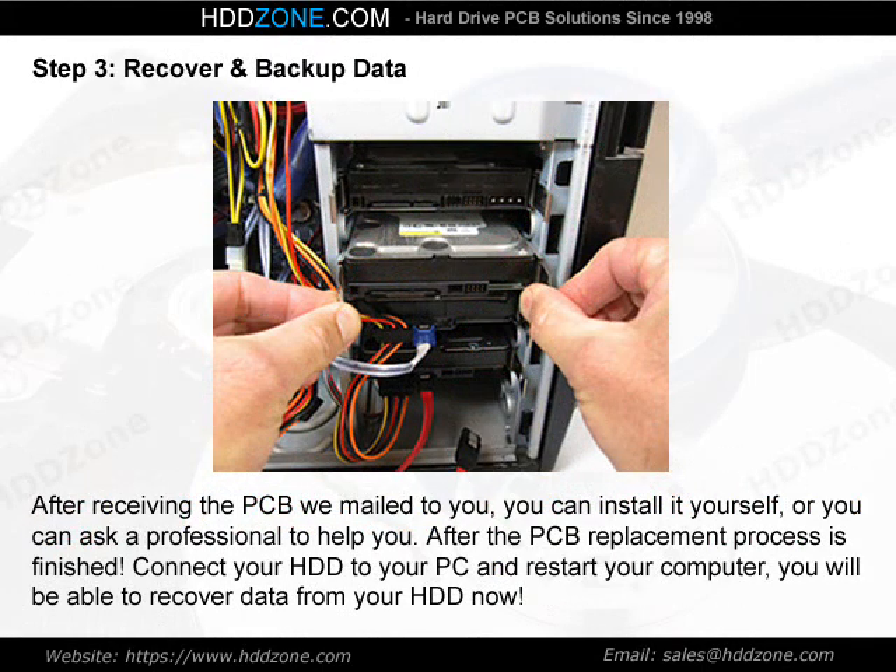Step 3: Recover and Backup Data. After receiving the PCB we mailed to you, you can install it yourself, or you can ask a professional to help you. After the PCB replacement process is finished, connect your HDD to your PC and restart your computer. You will be able to recover data from your HDD.